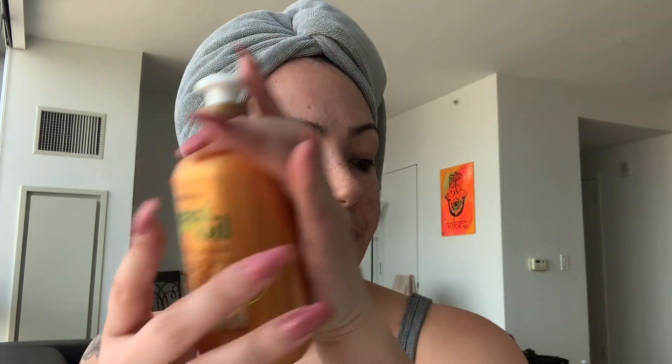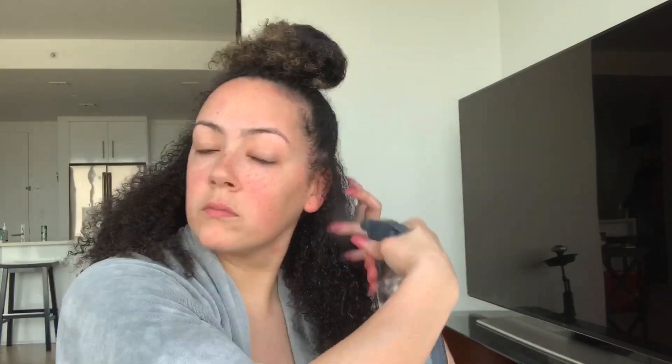I'm only going to be using this combing cream and my go-to Cantu maximum hold — that's all I'm going to use. I want to see how it comes out; I've heard great reviews on this, so let's see. My hair is normally still damp by the time I start recording, so I don't have to wet it too much.